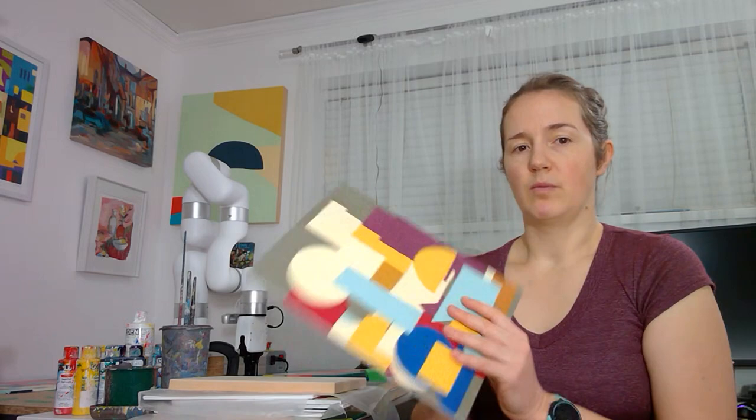What I do for storage is I just wrap these in wax paper so nothing sticks to them, and then I can stack them. Whereas when I've worked in the past with canvas or with thicker wood, I end up having to do a lot more packaging and bubble wrap before I put them into storage.